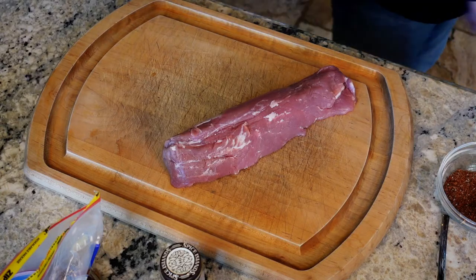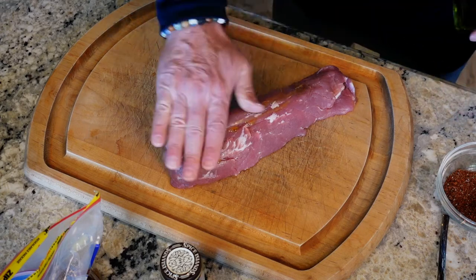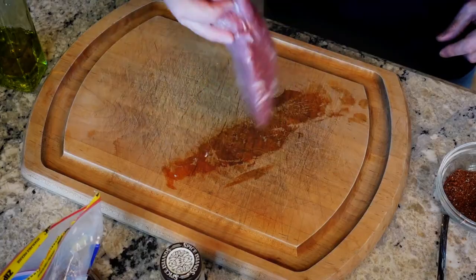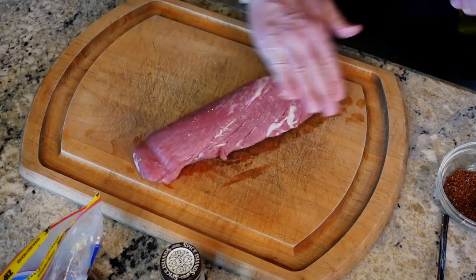We're just gonna lather this sucker up with a little olive oil on the pork tenderloin. By the way, sometimes pork tenderloins have a lot of fat on them — if it's too much, just take it off. This one had just about the right amount. Sometimes pork tenderloins will have a long thin white skin on it; I definitely take that off.